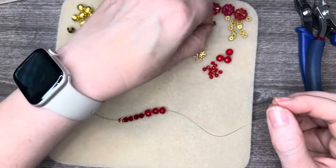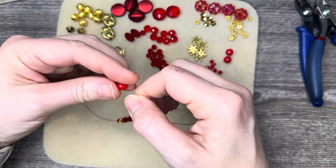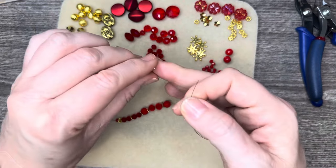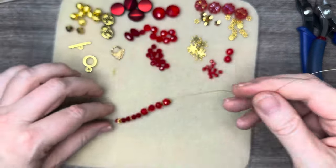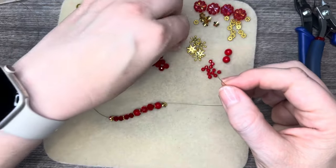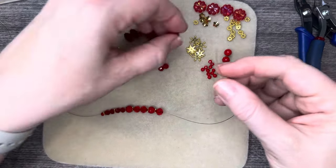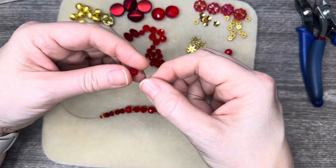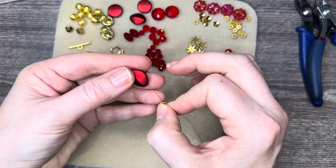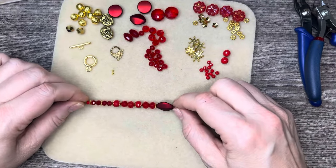Then let's add another bead cap and one of these opaques, and another bead cap threading from the inside so it hugs that bead. Then let's add a couple more of these — see how that's looking? That looks really pretty. We're going to add a couple of those, then a daisy spacer, and then I want to use one of these soft, pretty beads as my focal. That's kind of pretty, isn't it?